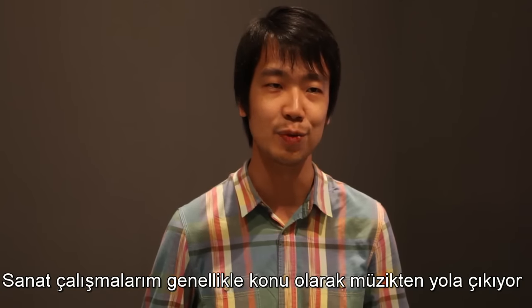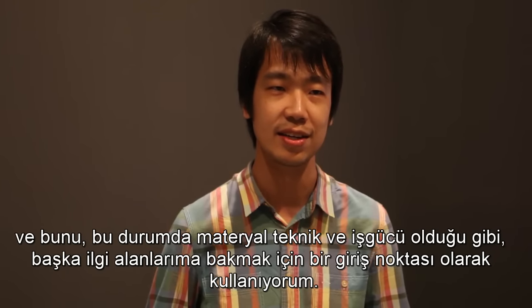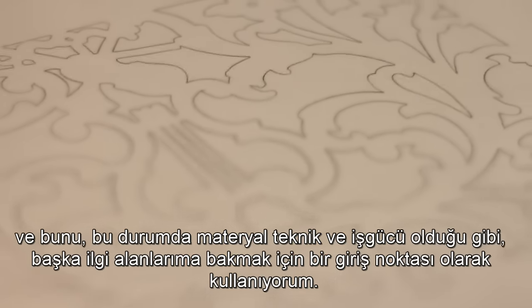My artworks usually start with music as a subject matter and I use that as an entry point to look into other concerns such as material, technique and labour in this case.